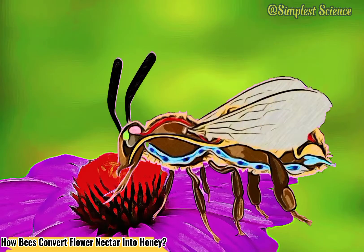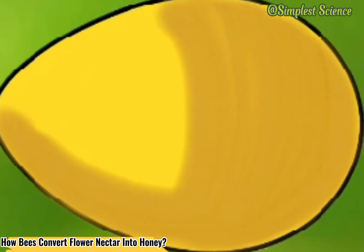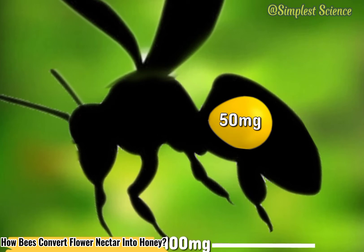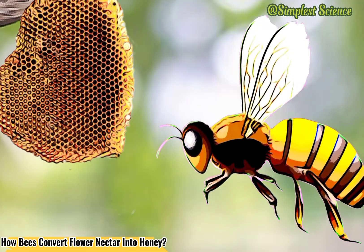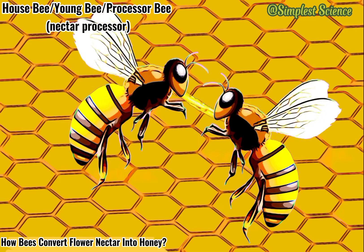When the honeysack is full enough — that's when the collected nectar weighs half of the bee's body mass — let's say a single bee weighs around 100 mg, then she can carry around 50 mg to 70 mg of nectar. This busy bee, loaded with nectar in her honeysack, is now ready to head back to the hive to regurgitate the partially transformed nectar onto the house bee or young bee.